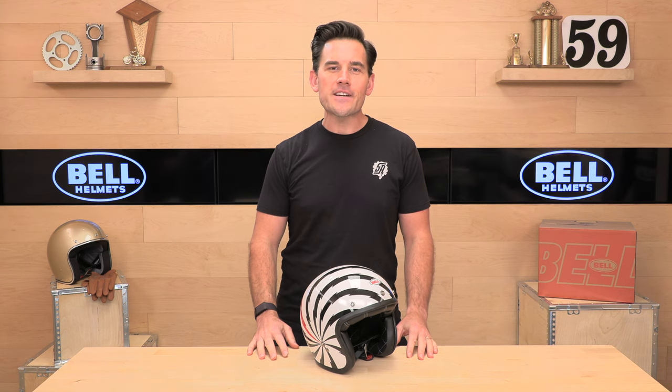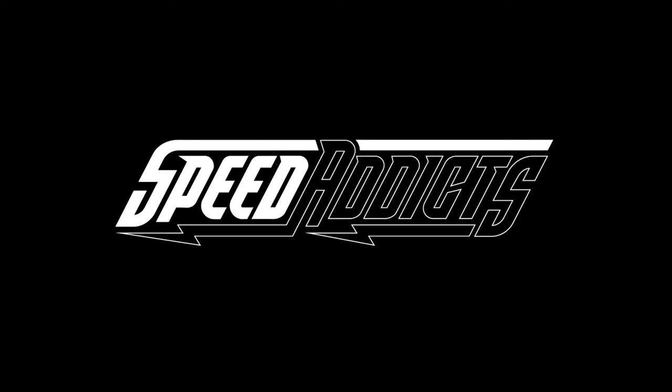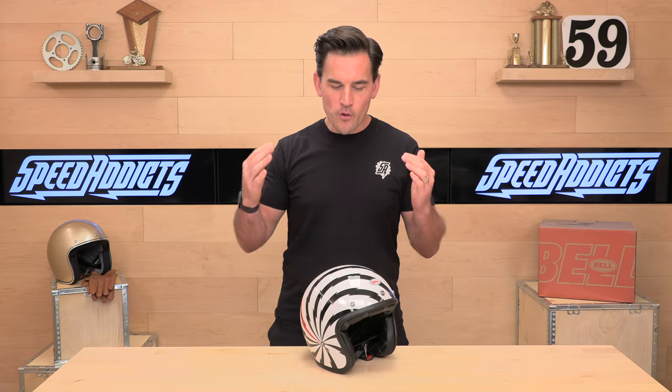Shot here with Speed Addicts, the fastest growing gear site on the web, and today we're going to uncrate the Bell Custom 500. Before we jump in and give you the full breakdown, make sure you go ahead and subscribe. That helps us keep bringing you the best gear content on the web, so we do appreciate that.